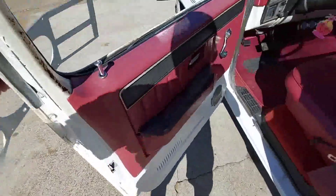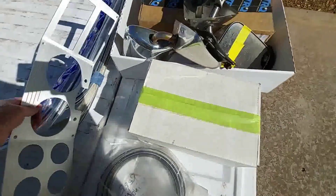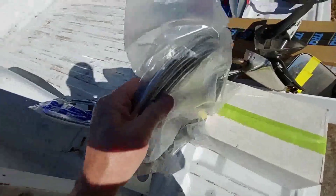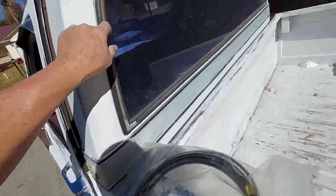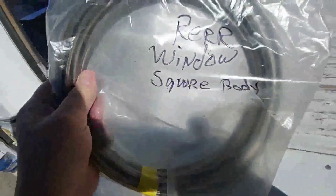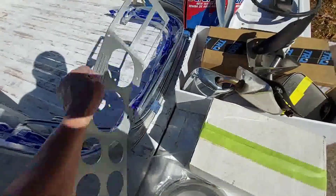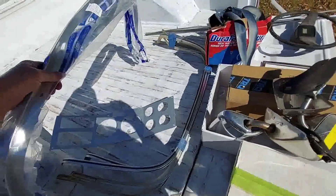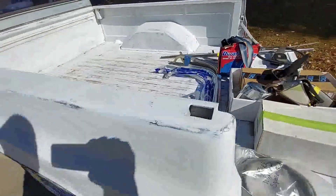I got some rear window molding — say that three times. These two pieces here are new. It's for the square body but it's made in Taiwan, as you can see. Real well-made molding, and some used pieces too.